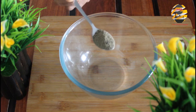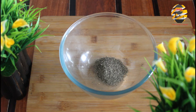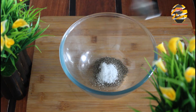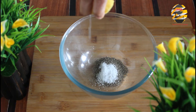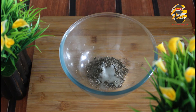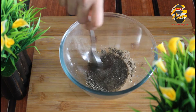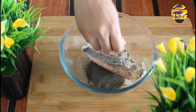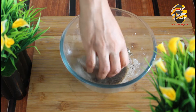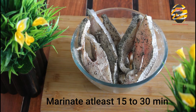In a bowl, add one tablespoon pepper powder, salt, and squeeze half a lemon. Mix it well. Marinate the fish with this masala and rest it for at least 15 to 30 minutes.